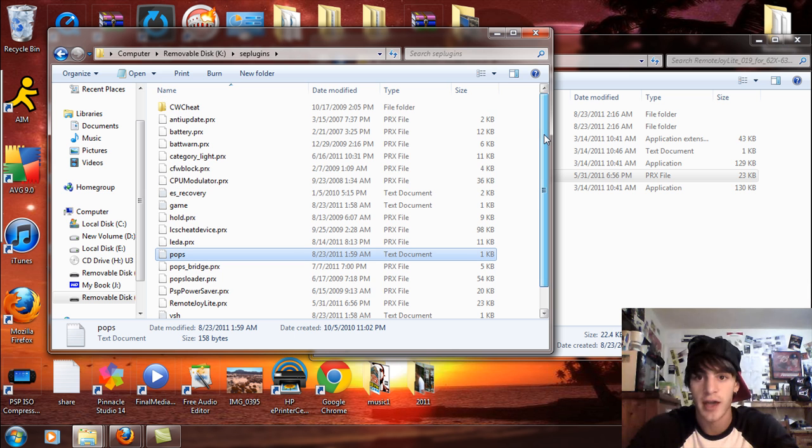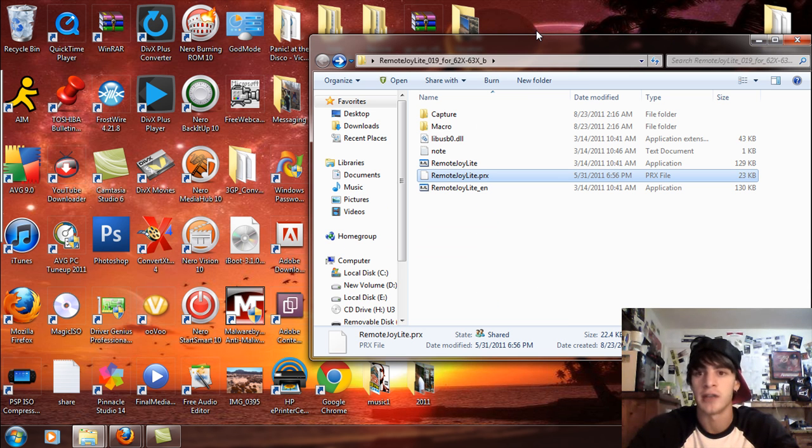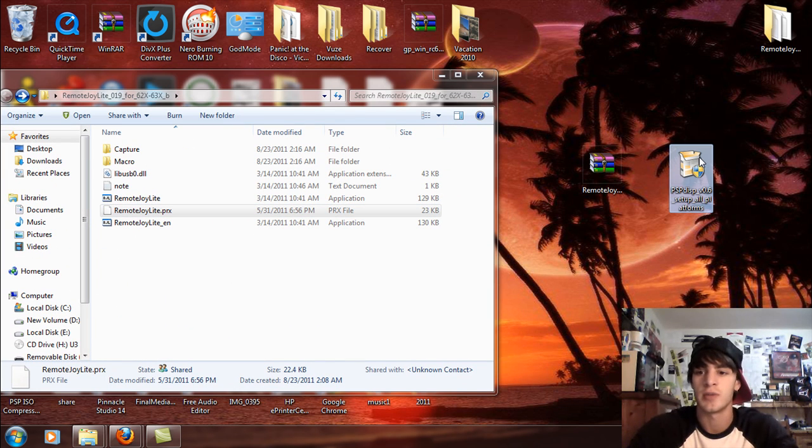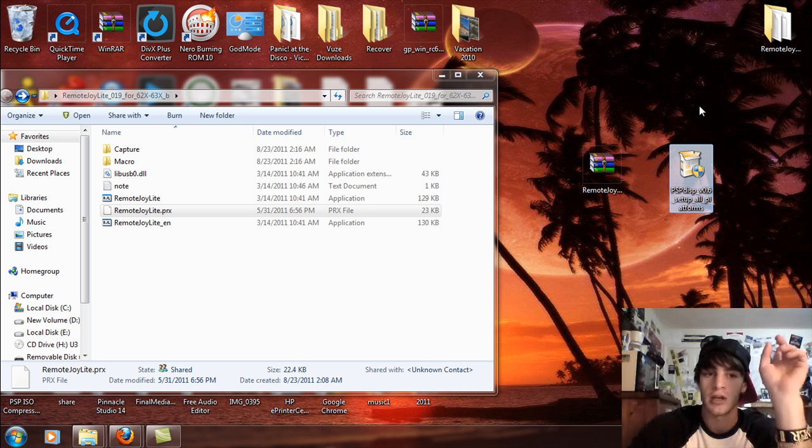Once you've done that, exit out and exit USB mode. Then go and install PSP Display. Like I said before, just say 'Install Anyway,' 'Install Anyway,' 'Install Anyway' — just keep hitting OK and 'Install Anyway' and it'll go fine.